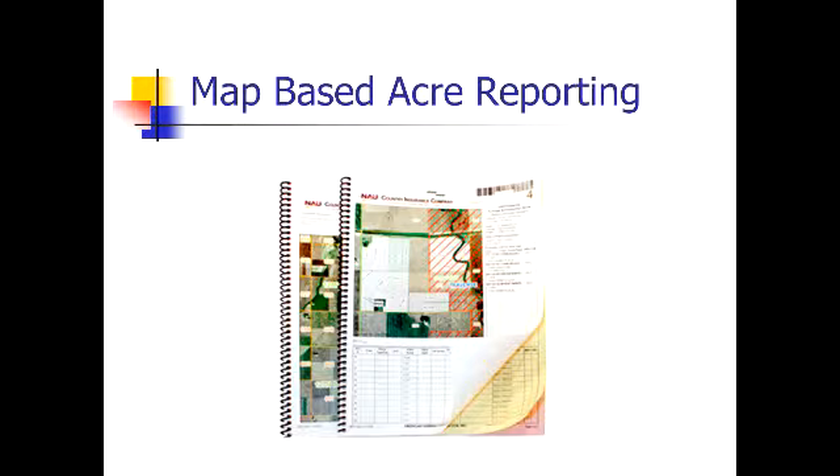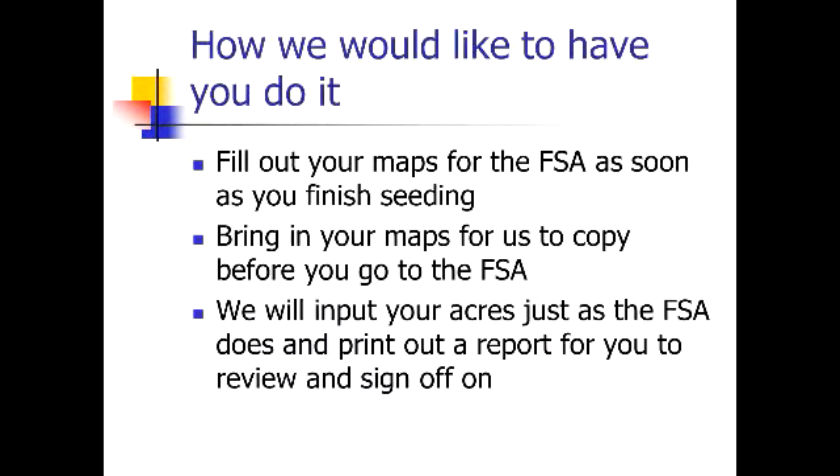On the map-based acreage reporting, we've shifted from you just turning in a spreadsheet with how many acres you have seeded in each section or unit, to actually getting us the maps from the FSA before you take them in. We'll plug them into a computer and kick out a map-based report for your acreage report. Having a visual of the actual fields colored with the correct crop is way easier to check than a report with a bunch of lines on it.